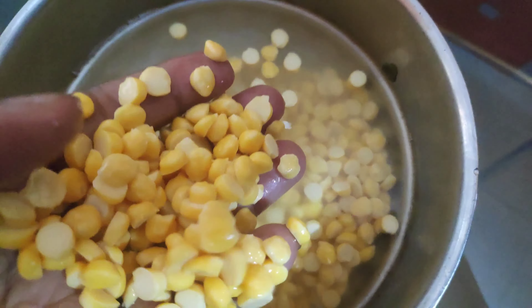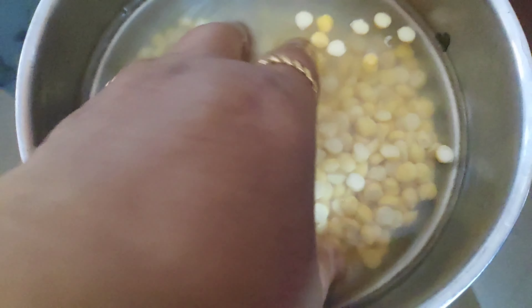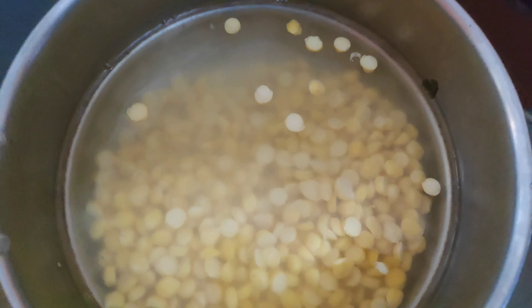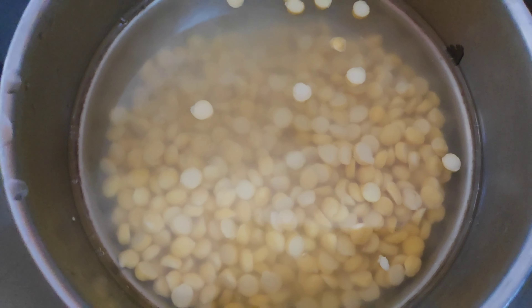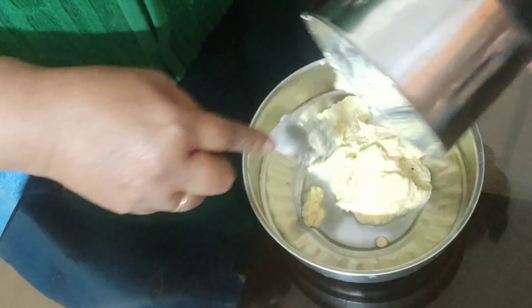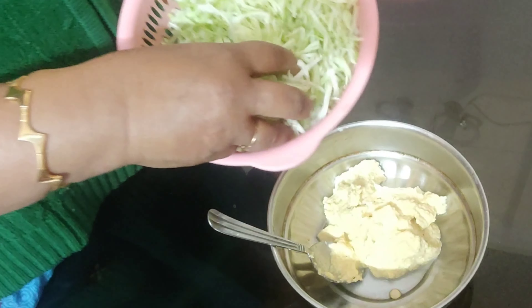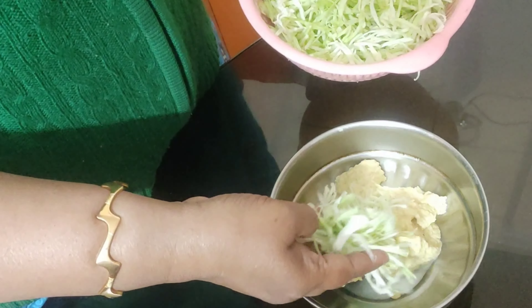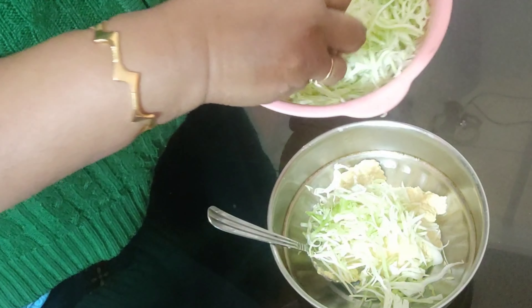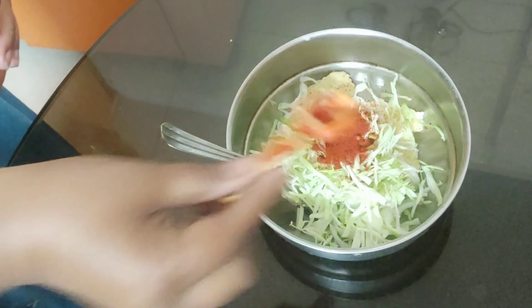Here I have taken chana dal soaked for two to three hours, then made a coarse paste in the grinder. Chana dal is very easily available in any local market or departmental store. To this paste, I will now add one cup of finely chopped cabbage — the ratio is one to one.